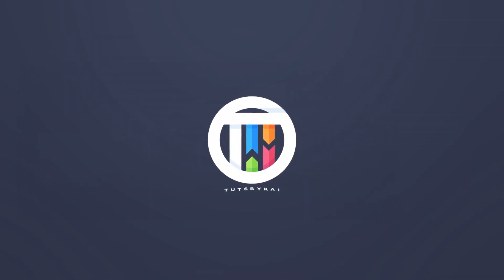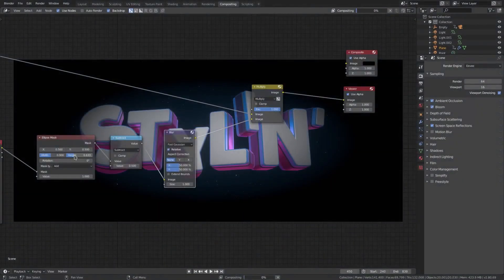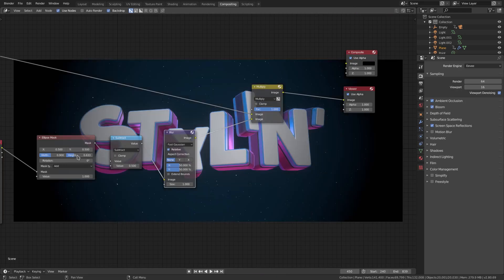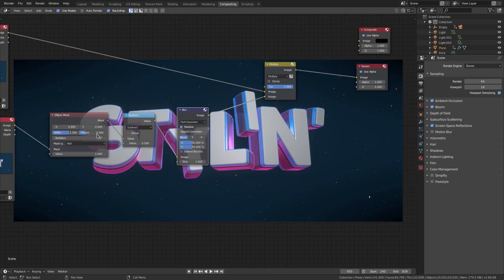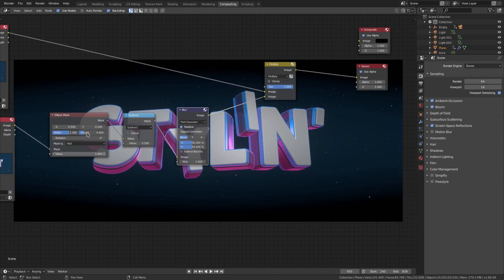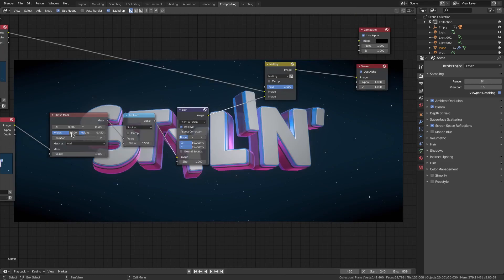I'm going to leave that the way it is and zoom this out some more because it's too dark. We'll do maybe 5.5 for the height and maybe 1.3 for the width — that's going to be too much. Maybe the height is too much; I'll do 0.4 for the height. Nope, that's too much. 0.45, maybe 0.47 — that's fine.